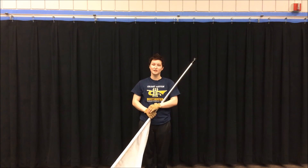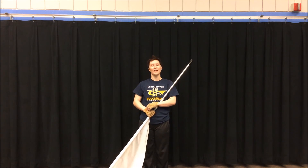That is how you do a prayer toss. Thank you for watching this YouTube channel, and I hope that this video helped you improve your color guard ability.